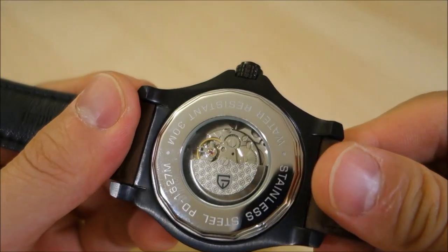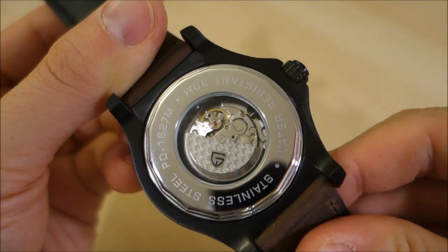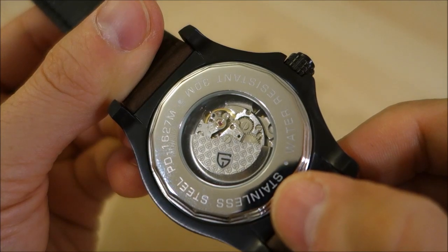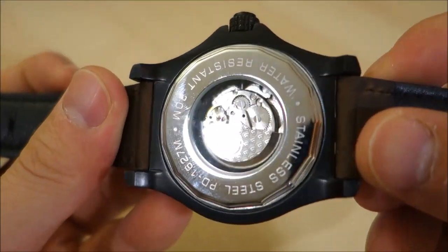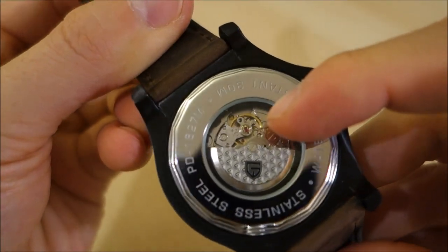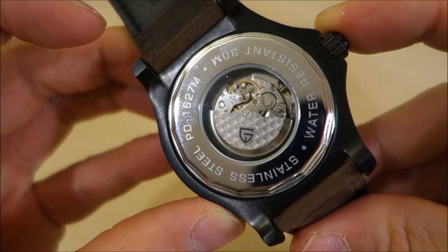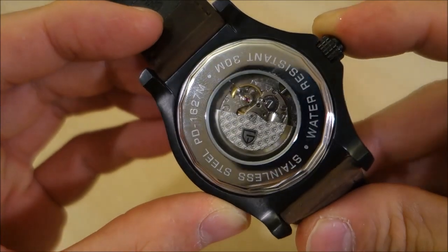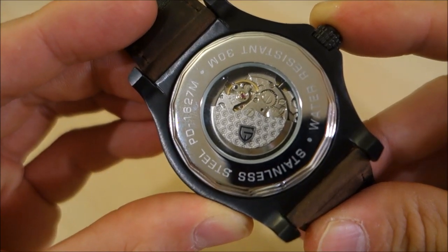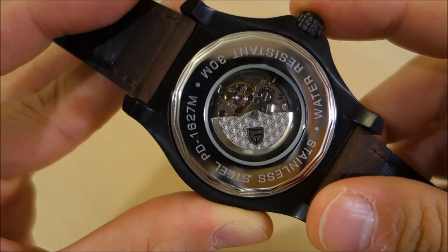The movement inside is again a Seagull ST6, which is pretty pleasing. This one actually has a display caseback — you can see the rotor, which is nicely edged with the Pagani symbol, so it's clearly customized. You can see the movement below with a pretty small oscillator and balance wheel — actually one of the smallest I've seen. It runs at 21,600 beats per hour with 17 jewels.